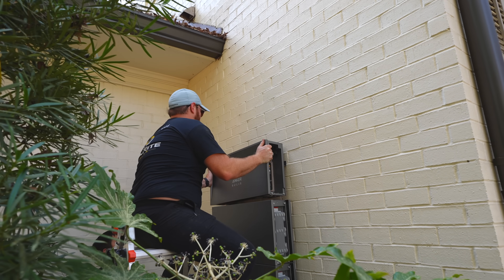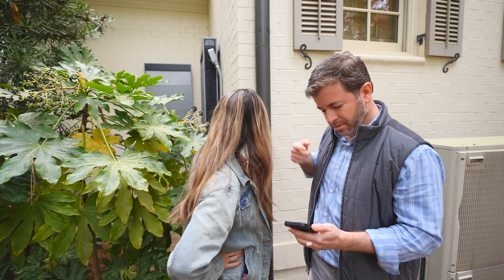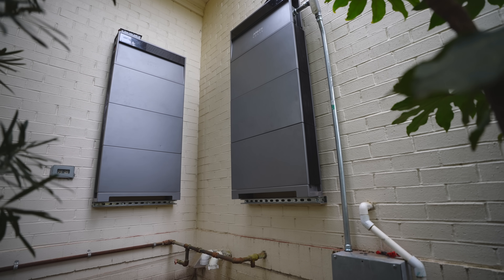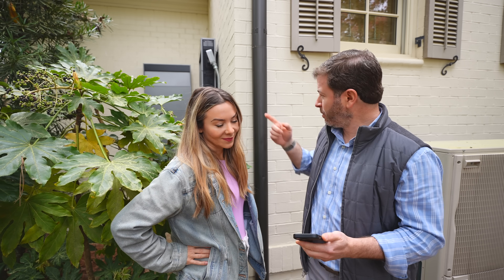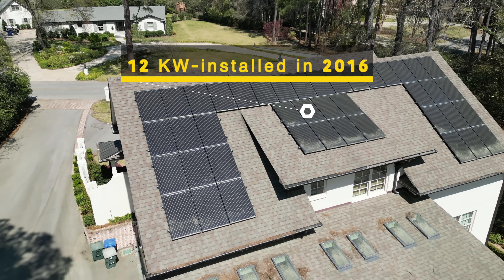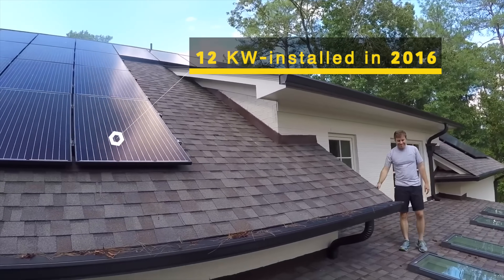Today we'll take you behind the scenes as my brother-in-law installs one of the thinnest and most advanced home battery units on the market, the Anker Solex X1. We'll revisit Harris, who now owns an EV, to find out how much money his 12 kilowatt system has saved since being on this channel back in 2016.